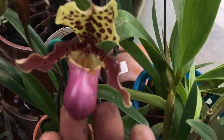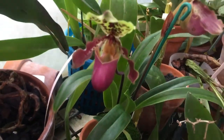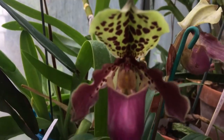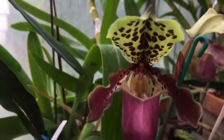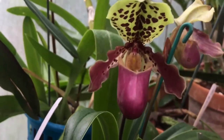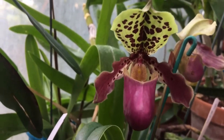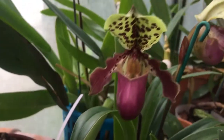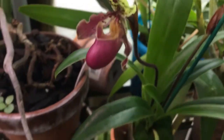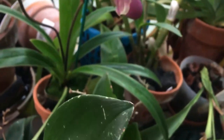Over here, this is my Paphiopedilum Henrianum — really a nice thing, one of my bucket-list orchids. Just opened; the other one opened mid-last week. It opens more yellow in the hood and then softens to a lime color. Really nice — spots on the petals, color of the pouch. Really nice small plant.